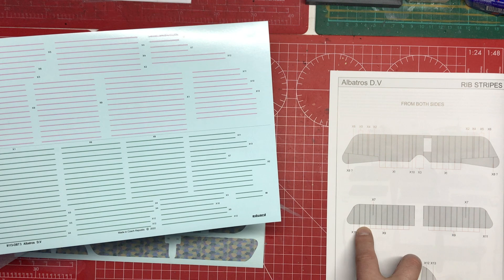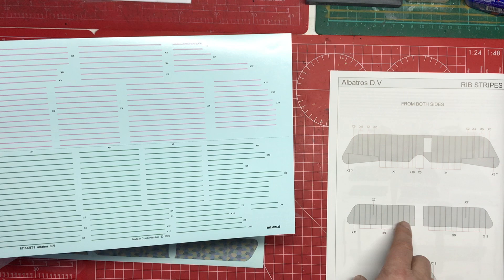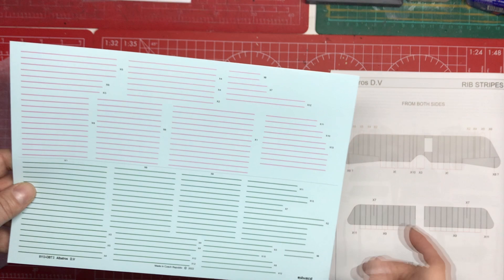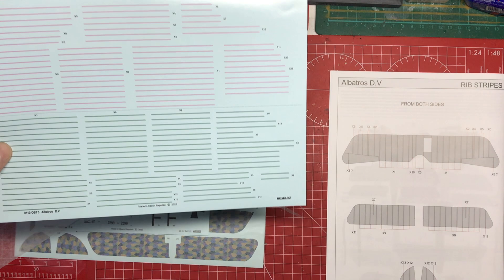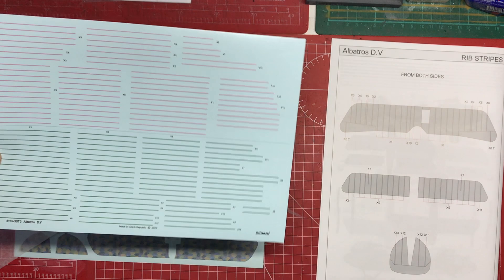Looking at the numbers, for the lower wing alone you might need around 40 of the lozenge decal pieces, and there appear to be about 22 on the sheet. Then there are green versions of the same pieces — it's not clear whether you use the pink or the green, or which goes on top versus bottom. There's no reference anywhere explaining the choice. Eduard again falling short on instructions — frustrating.